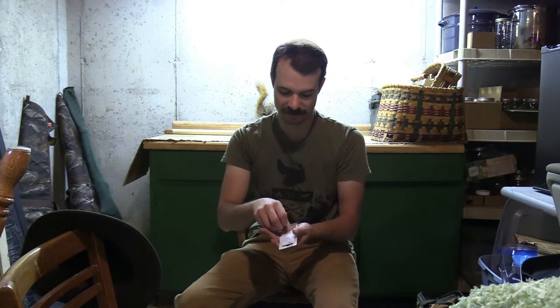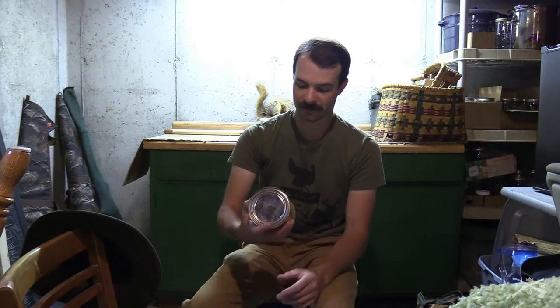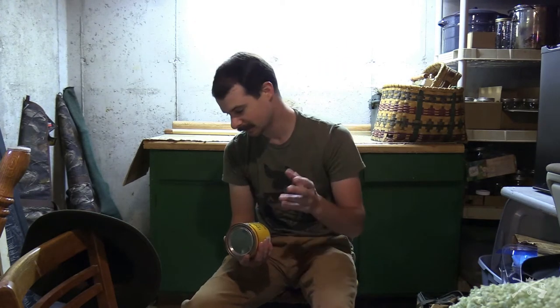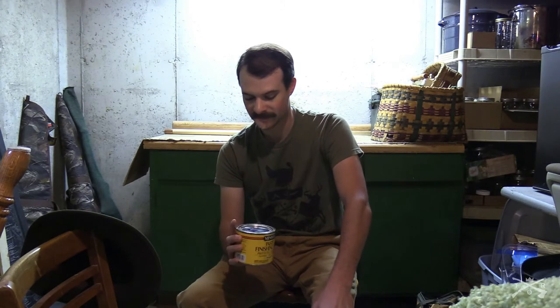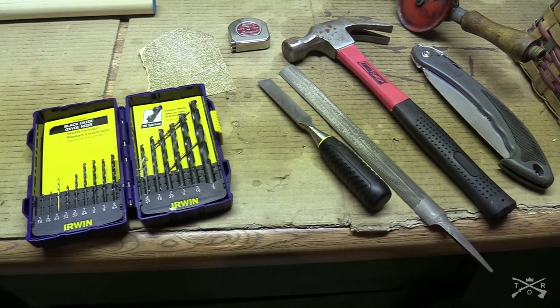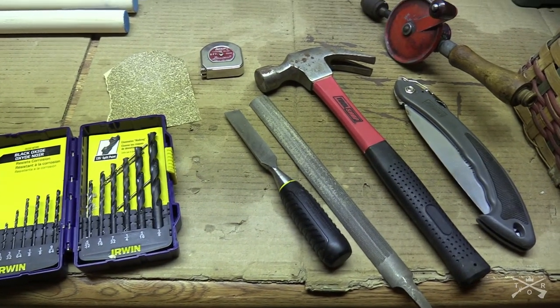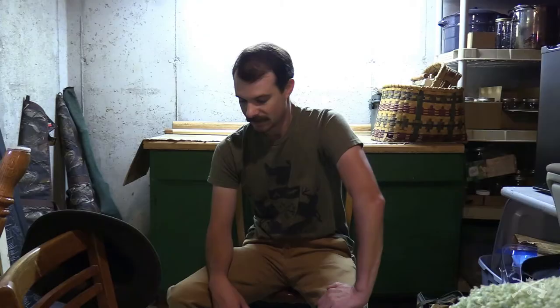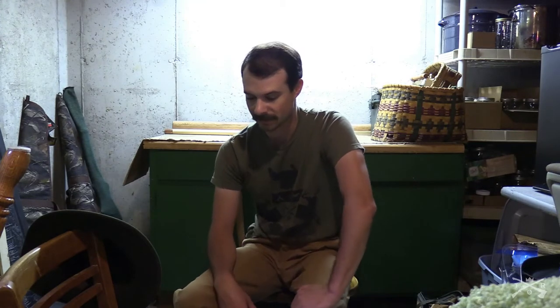I also borrowed some paste finishing wax. I didn't want to paint these poles — I kind of like the natural color — but I wanted some kind of protection so I'm putting this wax on it, hopefully to help protect the wood so it doesn't rot. Then I've just got various tools: a hammer, drill, chisel, saw, file, and tape measure. I've also got some drill bits and a piece of sandpaper, and I'll show you what I'll be doing with all those.